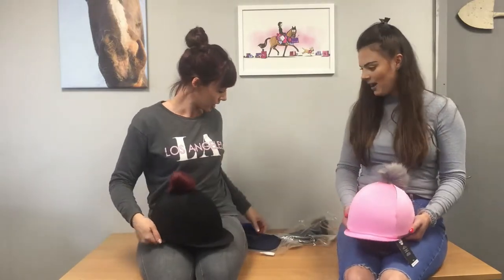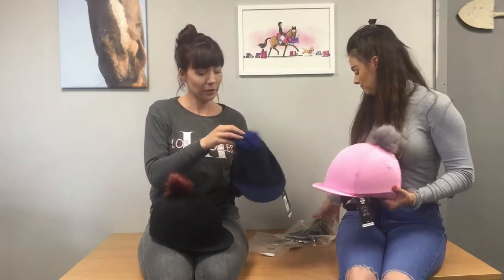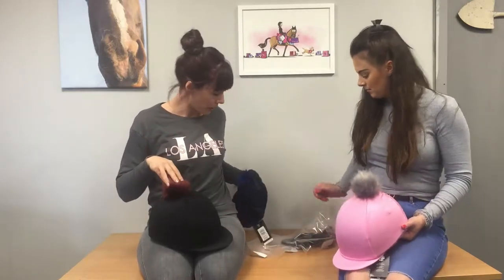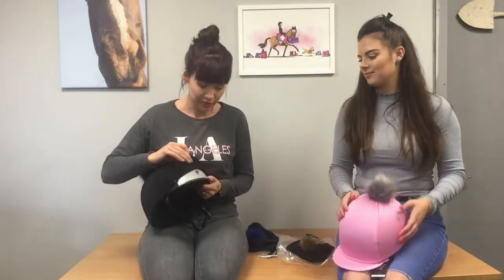We've got four different colourways. I've got the pink one here with the grey faux fur. They've all got both there haven't we? So we've got the navy with the royal blue, and black with the burgundy, and there's another black one with the fawn. So they make them look a little bit better than the older egghead underneath.